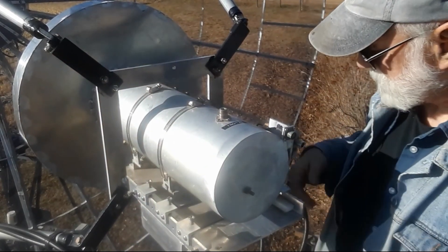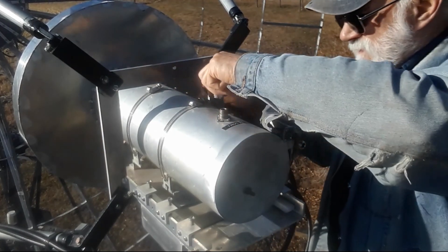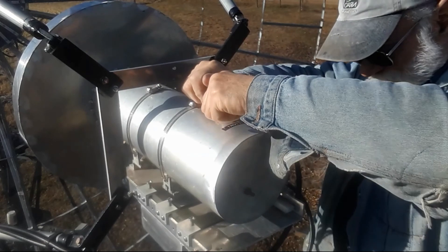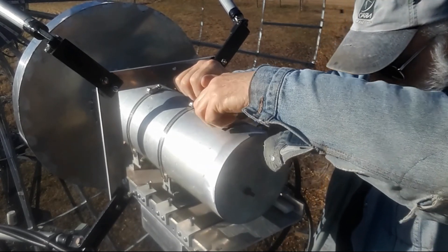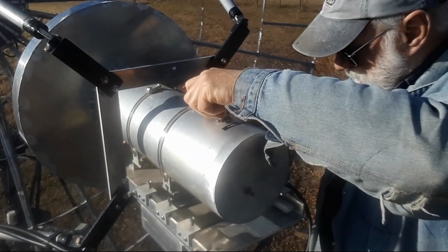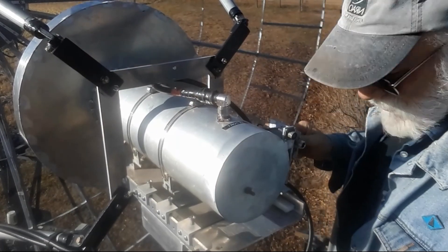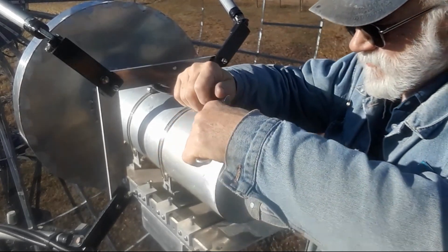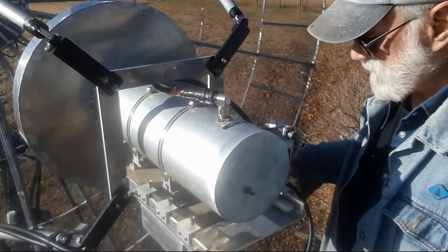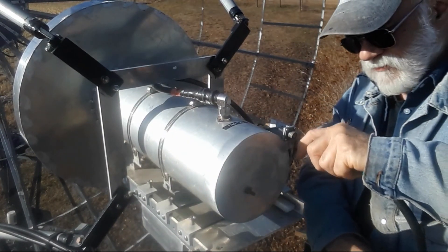So next is the transmit line — it's going to go through here and connect. Voila, she took a bit of fishing around so she's lining up with the tube. A bit of a snug, and then the receive line — receive coax, cable, heliax, whatever you want to call it.